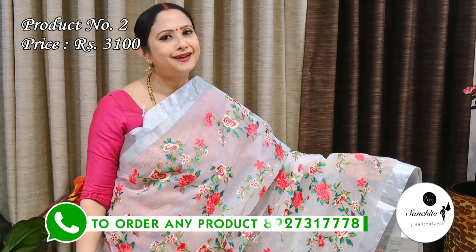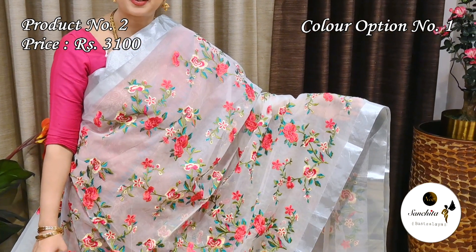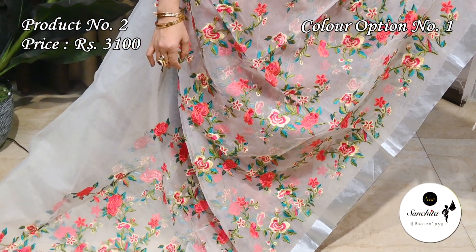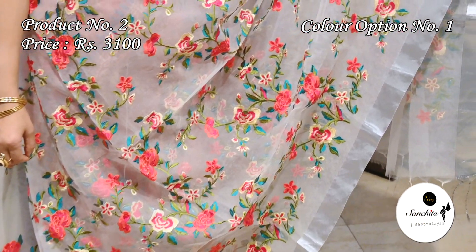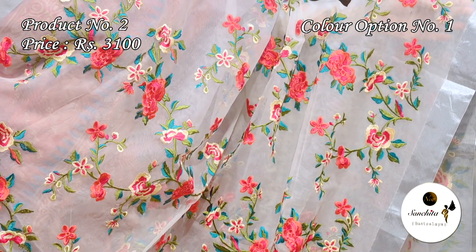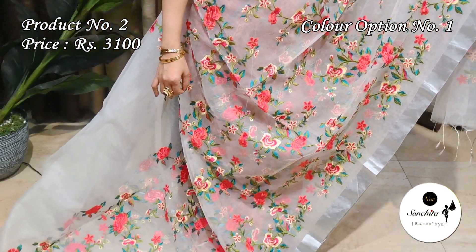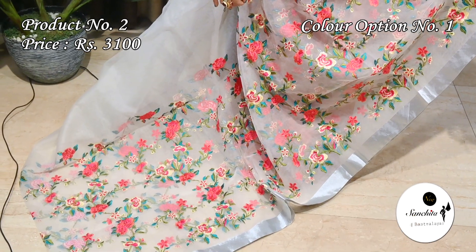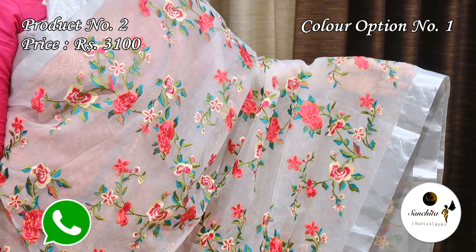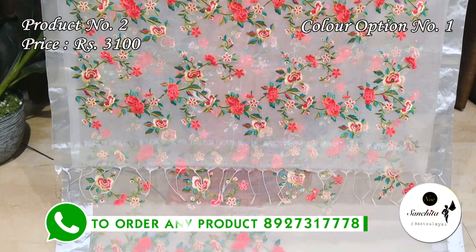Now presenting an elegant, sober muslin silk saree in off-white with multiple colors. Saree No. 2 priced at ₹3100. Plain, simple silver saree border. The entire body of the saree is decorated with beautiful leaf floral vines in pink, green and golden resham weaving. Similar design continued in the pallu. Plain blouse space in off-white.